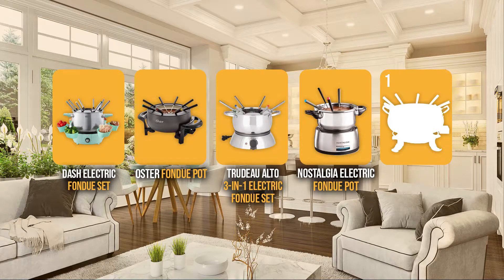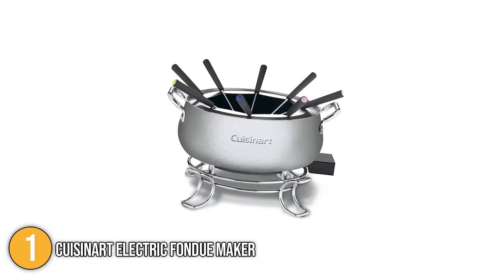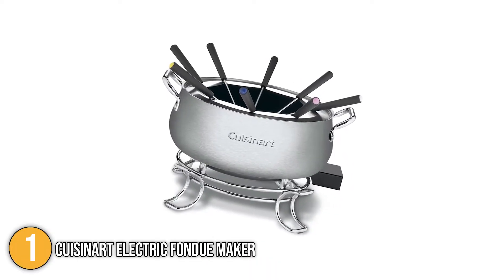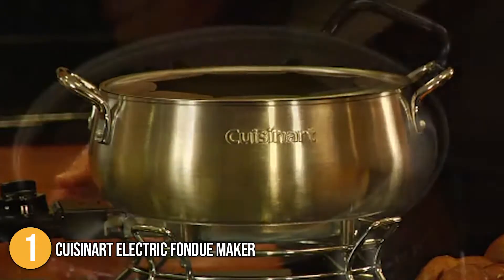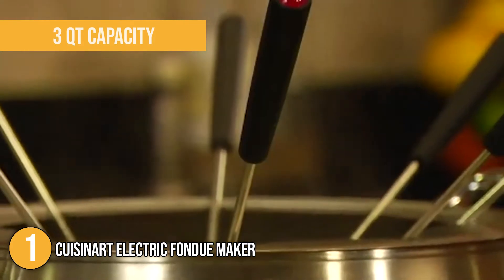And finally, we come to the number 1 electric fondue maker on our list: the Cuisinart Electric Fondue Maker. This fondue pot heats up quickly and evenly, and the number dial makes adjusting the temperature easy. It can comfortably serve 6 to 8 people thanks to its 3-quart capacity and 8 color-coded fondue forks.